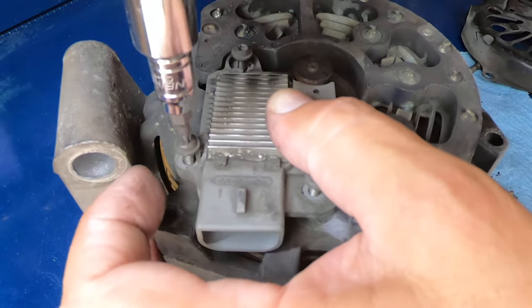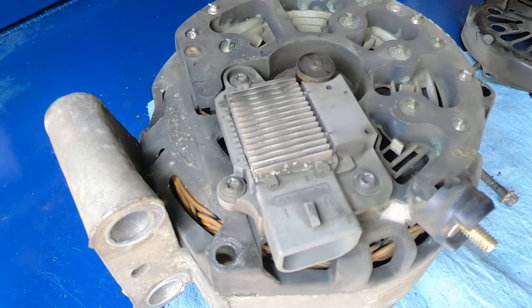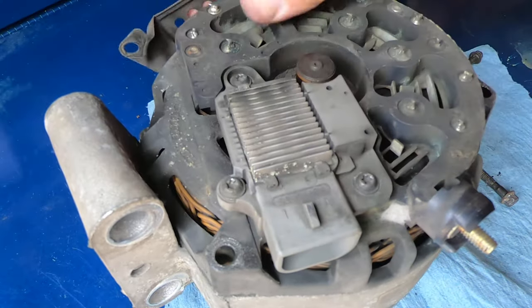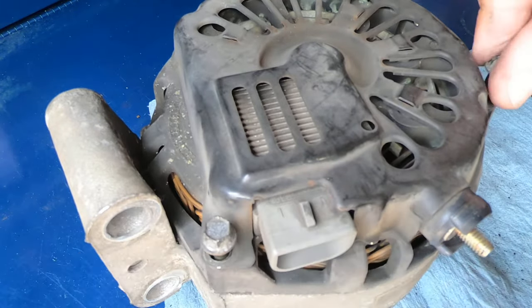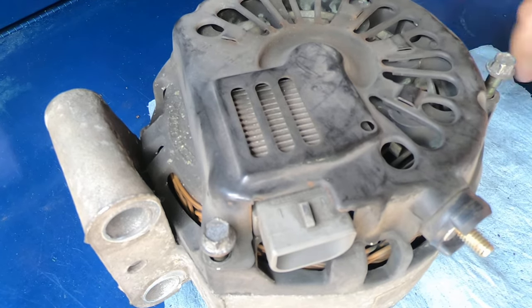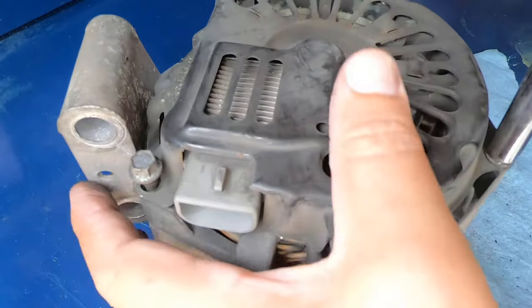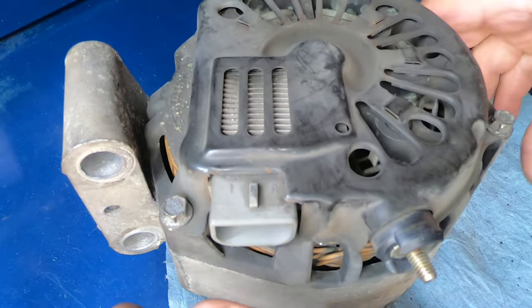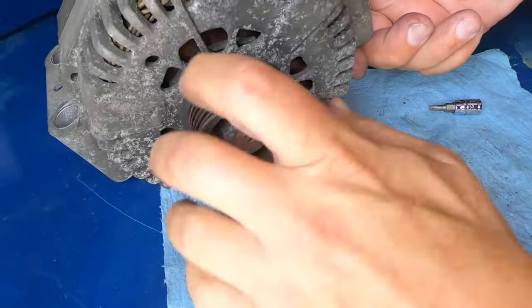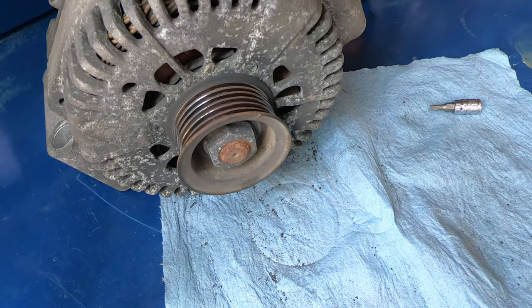To put it back together is just the opposite way. Once you get them in, make sure it spins free and it should be good to go. Anyway, that's about all I had. You guys take care.